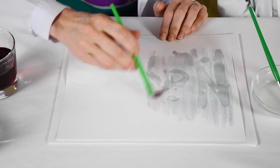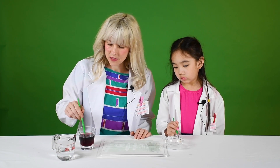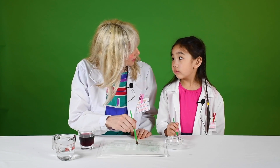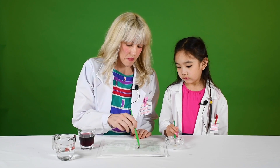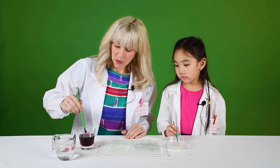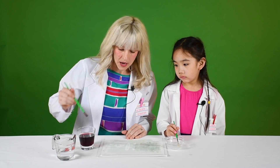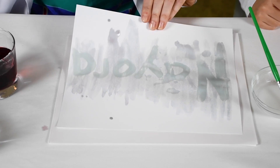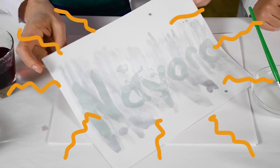There it is! So, do you know why this works? I didn't know either until I looked it up. Baking soda and water mixed together are white, so it doesn't show up on the white paper. But once you put the grape juice on there, it causes a reaction and reveals the message. Yay science!